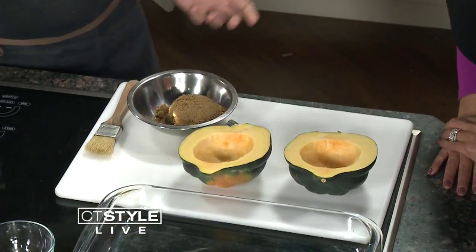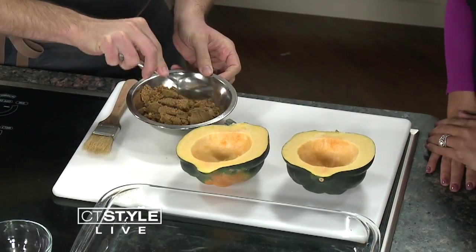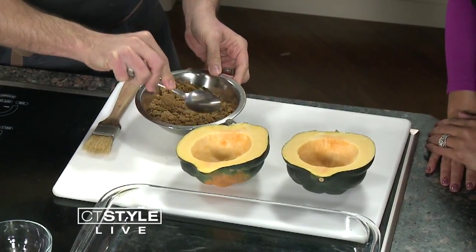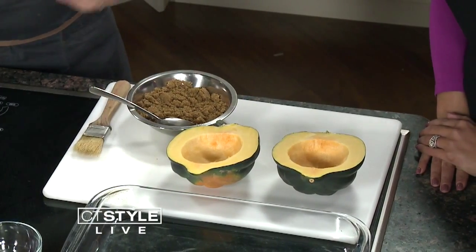Are you finding a lot of people are having Thanksgiving dinner catered? We have a few catering orders already. It's so easy — you guys do the work. But it's one of those things where friends and family come through and you want to be a part of that, so you can't be in the kitchen the whole time.